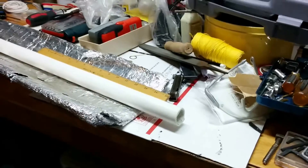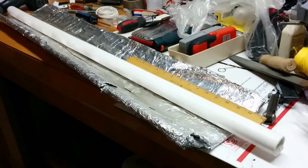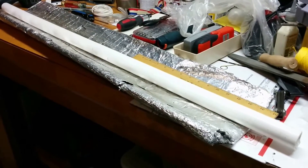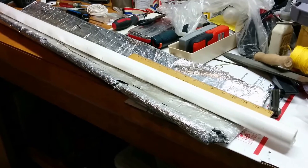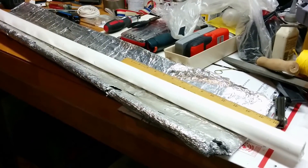Hello YouTube, Tim here in crowded quarters. This may look like a normal 41 and a half inch long, one inch diameter Schedule 40 PVC pipe, but it ain't.